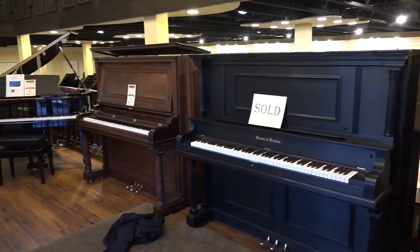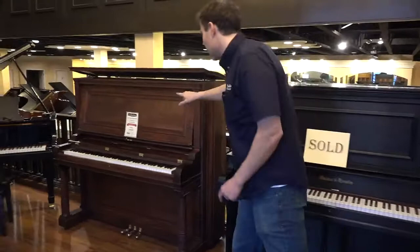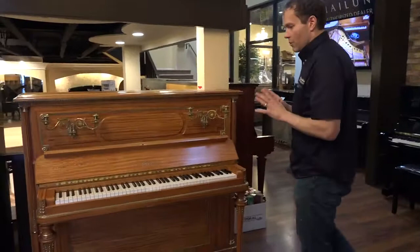This one is about the same era — I think this might actually be 1909, the same exact year — but this is manufactured in Baltimore. And the Henry F. Miller, this one is a 1911, manufactured in Boston. So separated by a few thousand miles and the Atlantic, and you have these style differences.